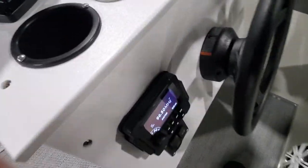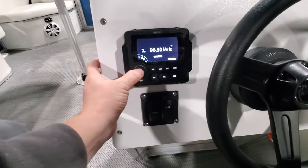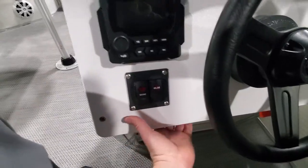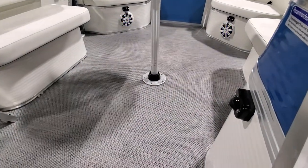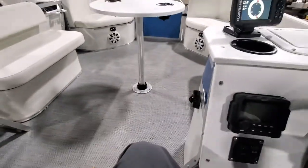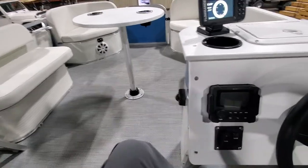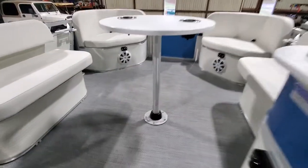For our head unit, if you want to kill it completely, hold down the center power button and then you're shut off. You can still work your speakers, your interior lighting, and under-deck LED — we have them on three separate circuits. That way, if you don't want the speakers backlit and all you want is the exterior LEDs around the boat, you can do just that.